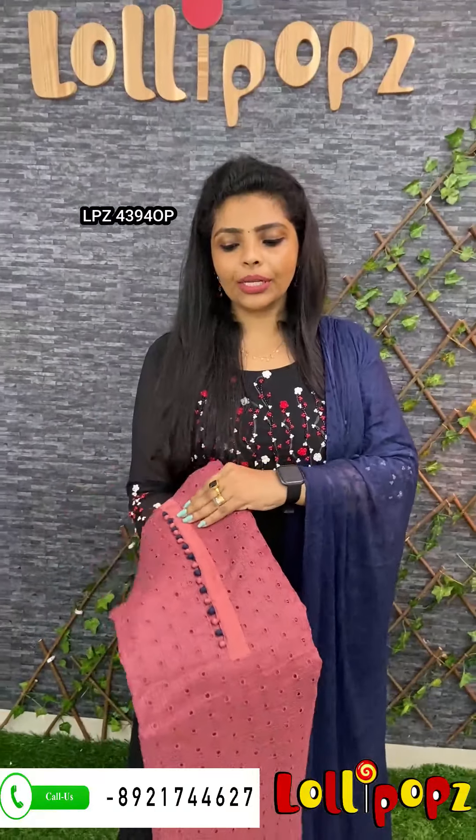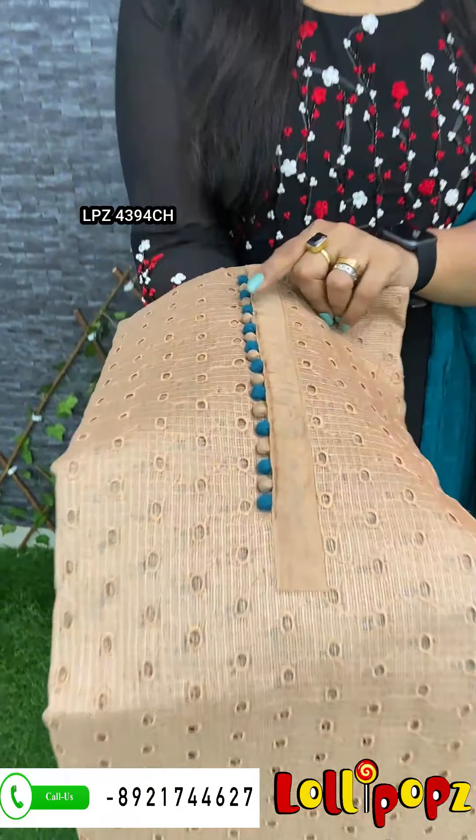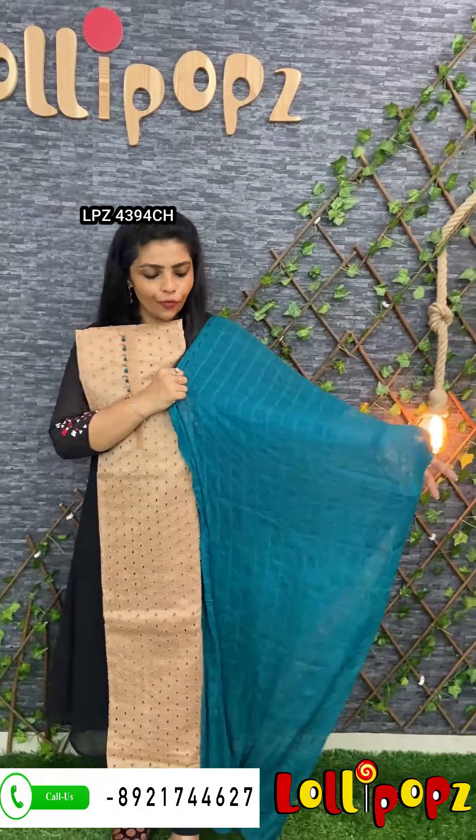For Midnight Blue, it's a chiffon for Midnight Blue. The price is $9.90, next one. It's a creamish brown color, it's a lighter shade. And it's a green cotton seal for the bottom. It's a chiffon for the same green.